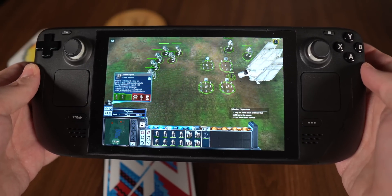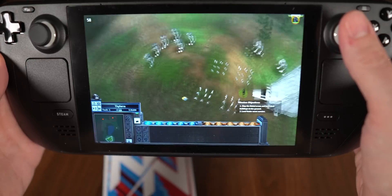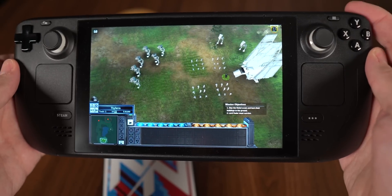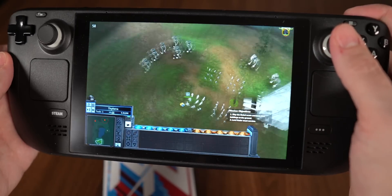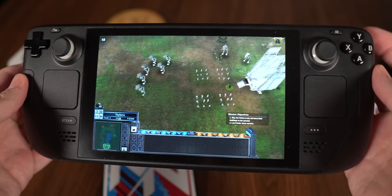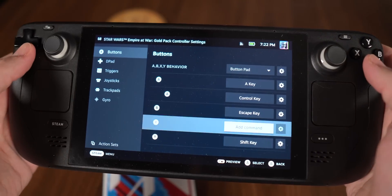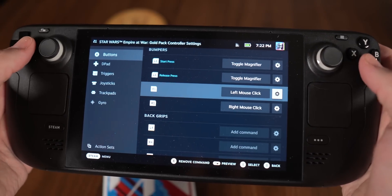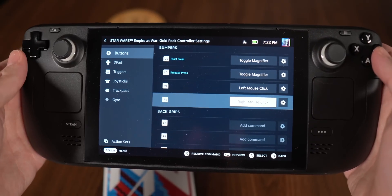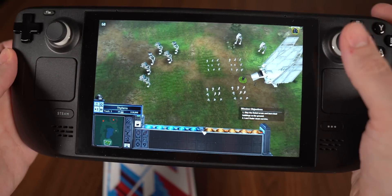Another camera control: in this game, holding left mouse button and right mouse button together lets you rotate the camera. I didn't want to pull both triggers simultaneously, so I set the right bumper to do both at once. To set that up: go into Buttons, find the right bumper, click the gear, add an extra command — the first command is left click, the second is right click — so hitting that bumper presses both at the same time.